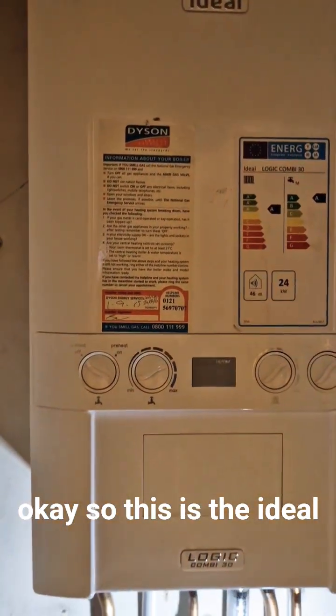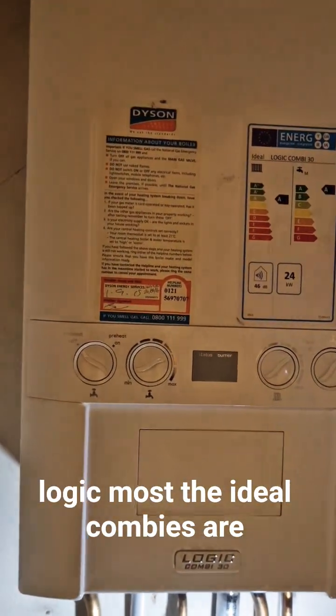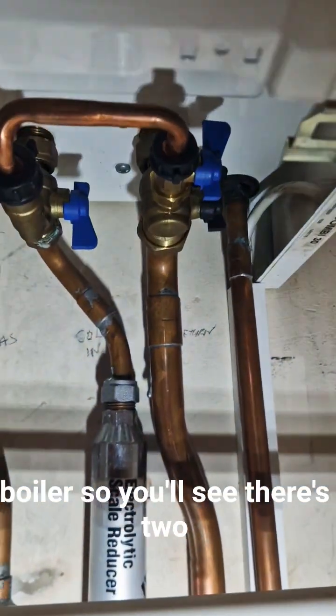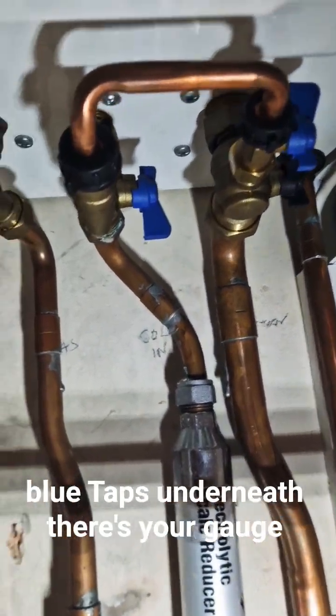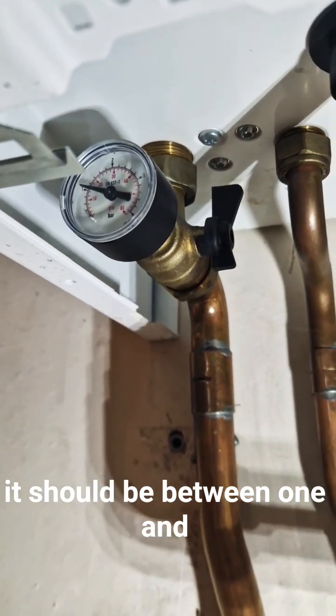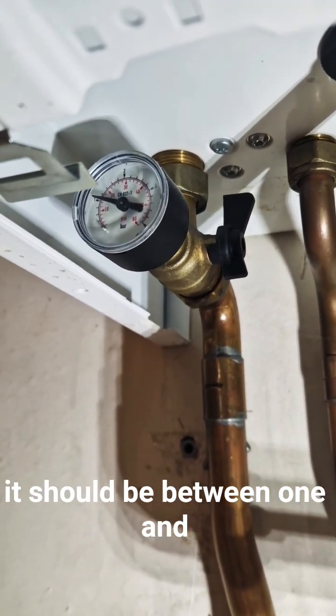So this is the Ideal Logic. Most ideal combis are similar when it comes to pressurizing the boiler. You'll see there's two blue taps underneath. There's your gauge to the left-hand side, and it should be between 1 and 1.5.